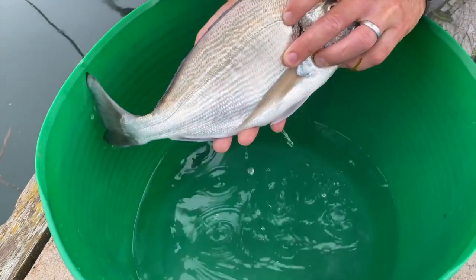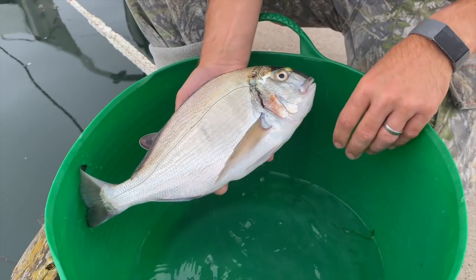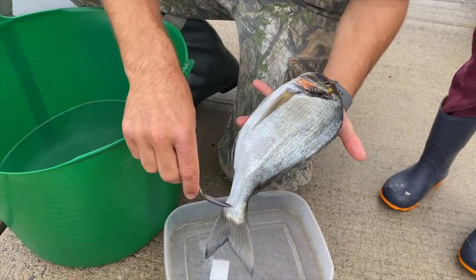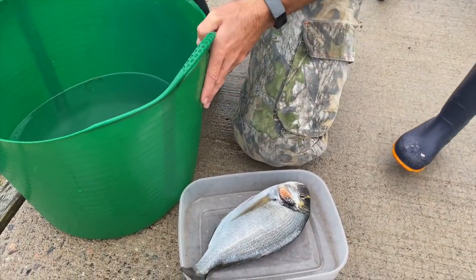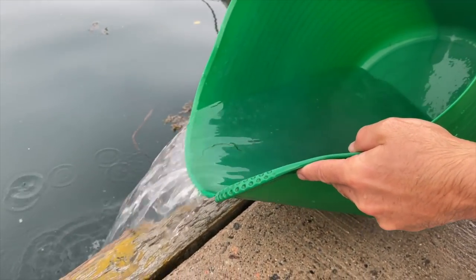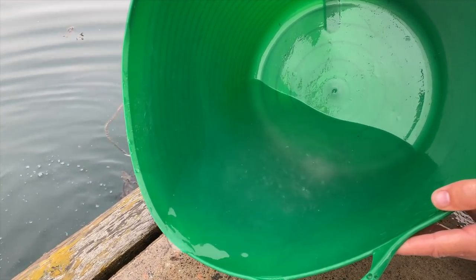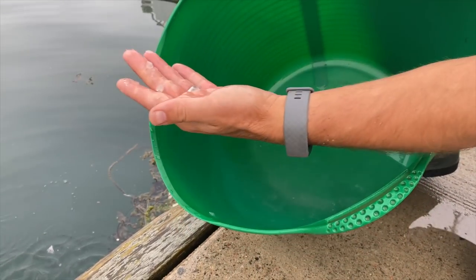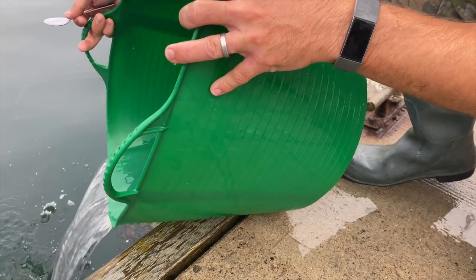See where all the scales have come off compared to the other side? By scaling it underwater you're not firing scales everywhere — just do that all over. You can see all the scales taken off just like that, all in the bottom of the bucket. Rather than firing them everywhere. If you're doing this at home, just do it in a bucket in the garden.